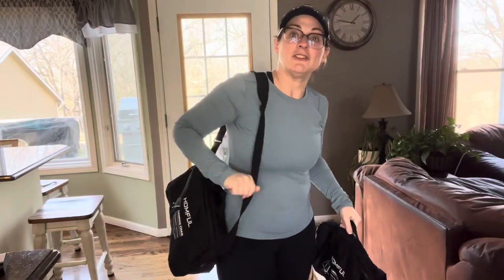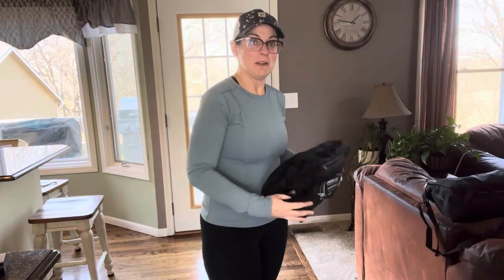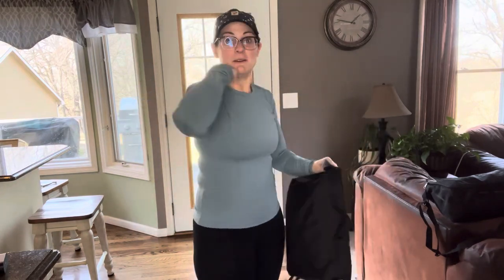So the big selling point with these chairs is how small and lightweight they are. When I say lightweight, I mean they are lightweight. They're not like the giant bag chairs that stick out this far and smack everything and you carry them around. They are light as a feather.